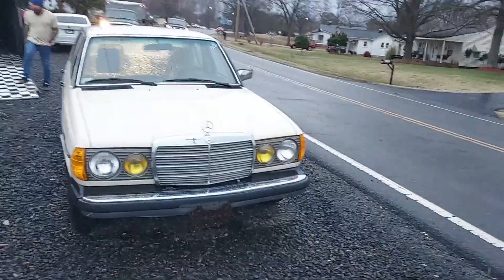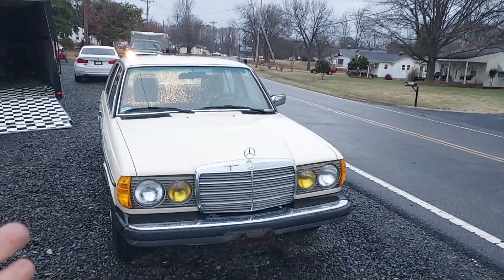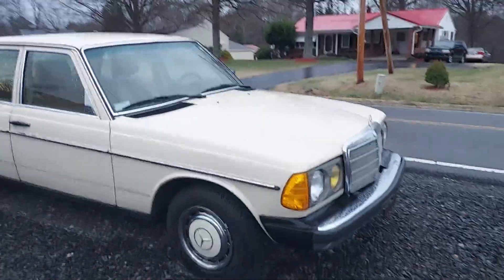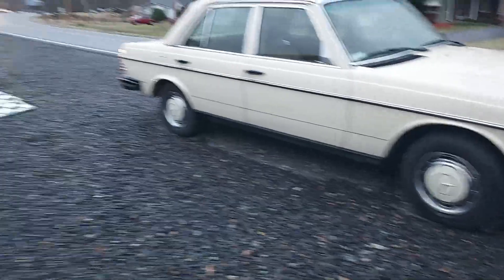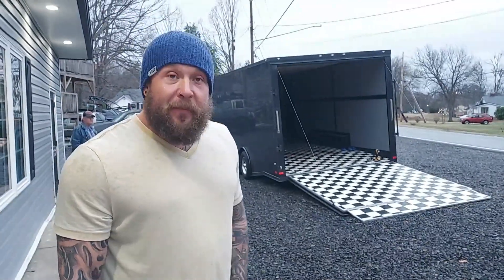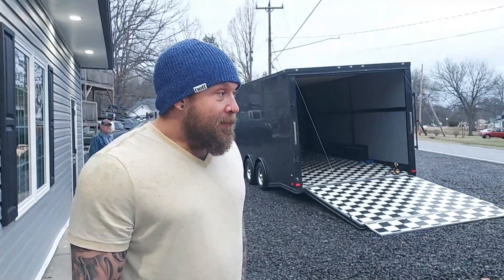All right guys, we've got another cool find today. This is a 1982 240D with the four-speed manual, and this car is absolutely beautiful. It's raining outside right now and this car has 95,000 miles on it. I picked it up from this gentleman Matt. Matt, you've found a few of these cars in really good shape — over the last month or two you had a really nice wagon, and now you found this 240D.